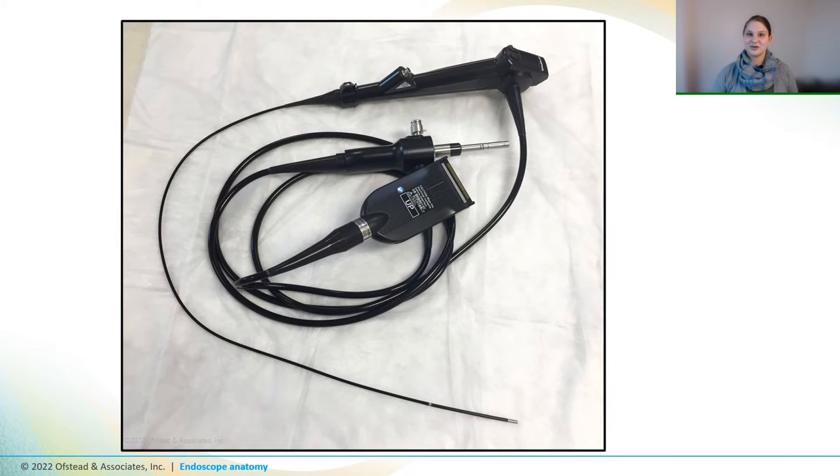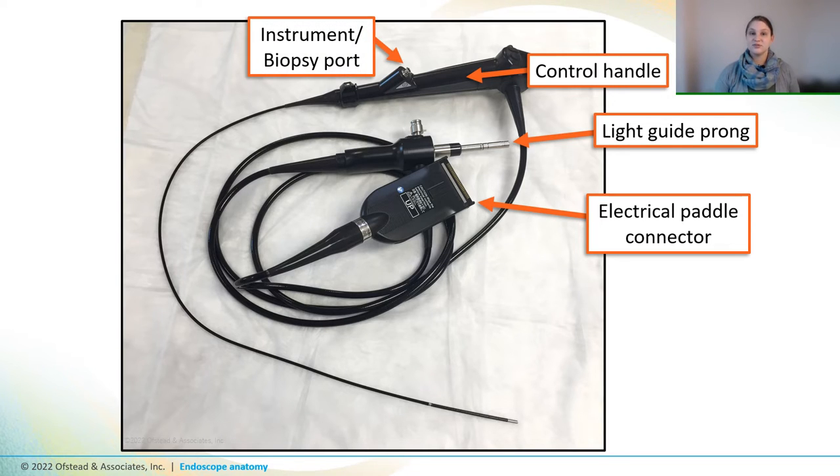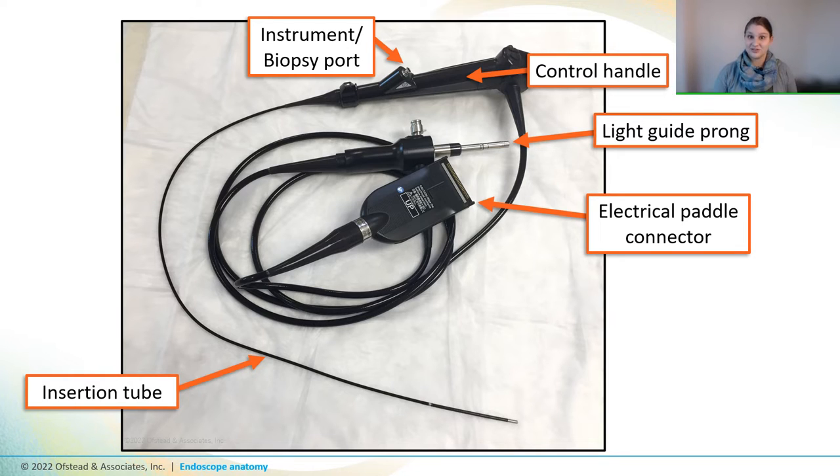Now let's look at the outside of some non-GI scopes. This is a ureteroscope used for procedures in the bladder and kidneys. It has a light guide prong and an electrical paddle connector that plug into the tower and connect to the control handle that lets the endoscopist control the bending section and use suction or flush with water with a similar instrument port to what we saw on that GI scope. The insertion tube of a ureteroscope is really tiny, just a fraction of the size of a colonoscope. And that's because it needs to be small enough to be threaded into the bladder through the natural orifice down there, where tiny is a good thing, and then passed through the kidney tube and into the kidney to help urologists remove stones or treat other kidney diseases.